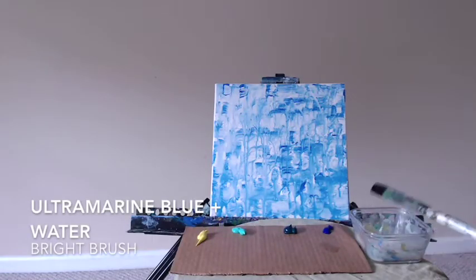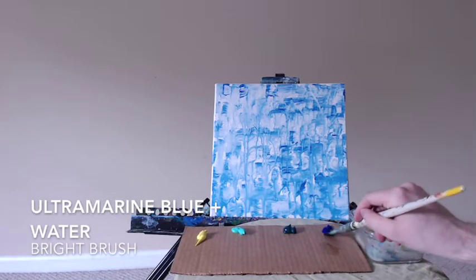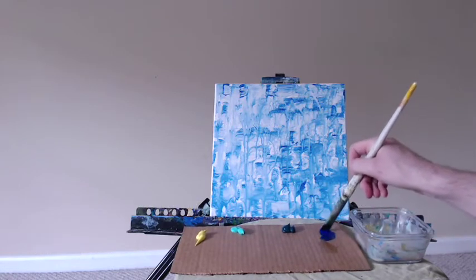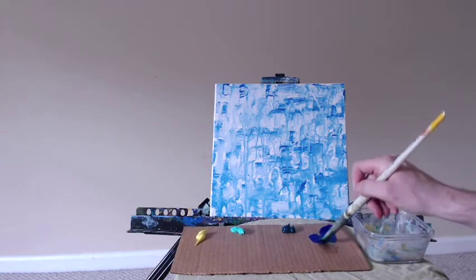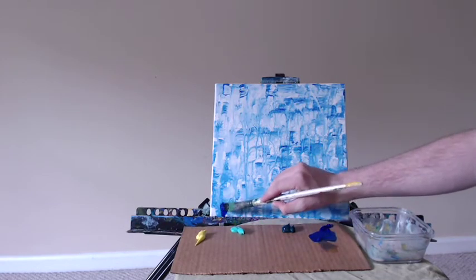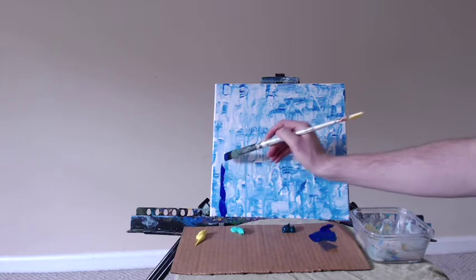Hello everyone, artist Charles Wolfe here, back again for another painting video. Today we're going to be doing my Tropical Coral Reef 2. It's a very fun abstract to create, has some really vibrant, sort of neon colors. Today I'm going to show you step by step exactly how to recreate this painting.